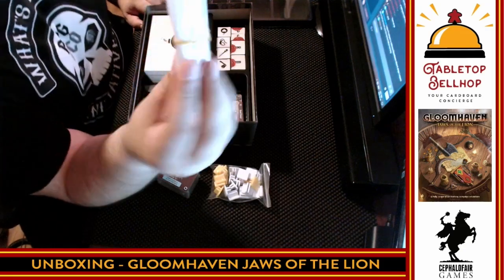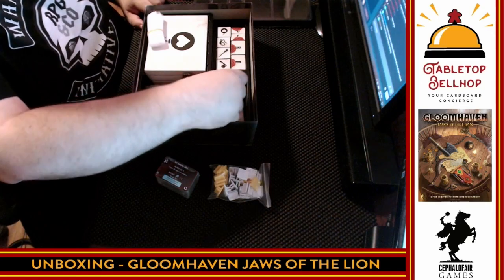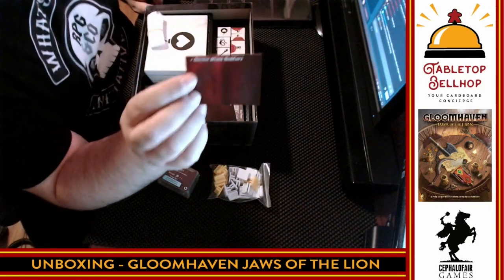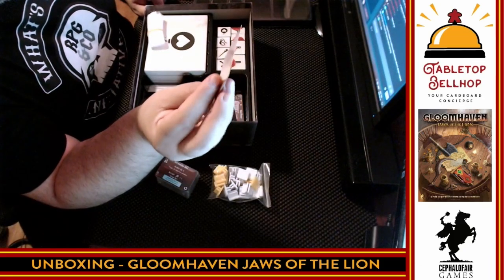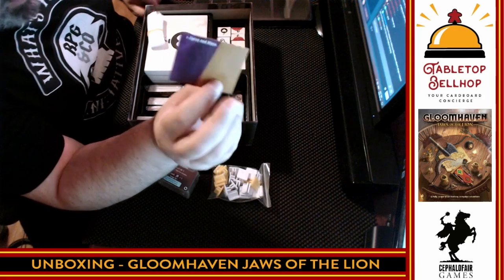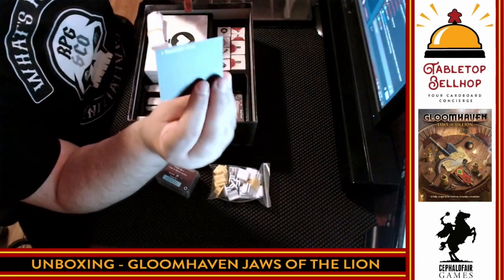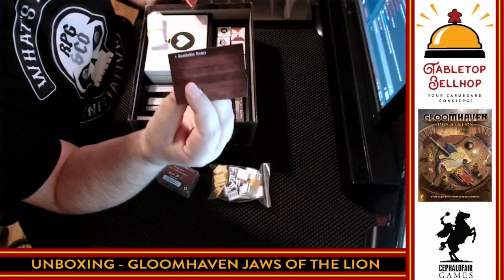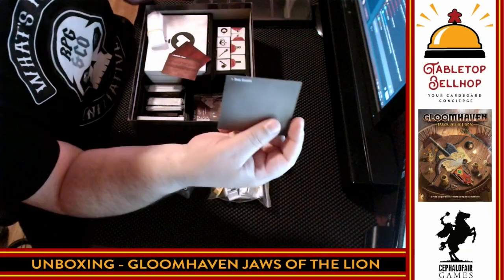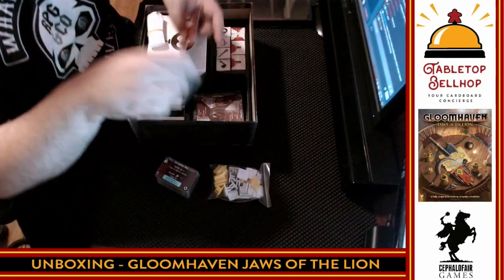We have baggies — always a fan of baggies as a way to organize the bits. There are also dividers for organizing the cards in the box: monster attack modifiers, curse and bless cards, unavailable items versus available items, and new events versus encountered events — a thoughtful organizational system.